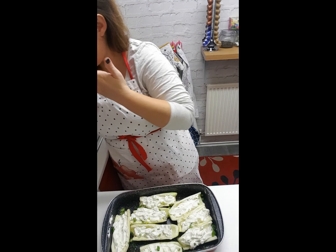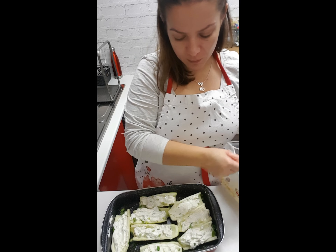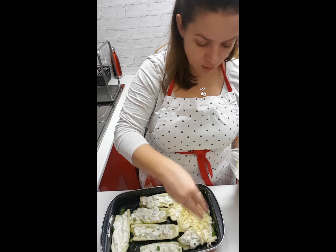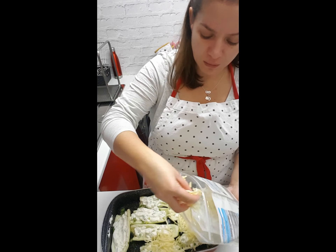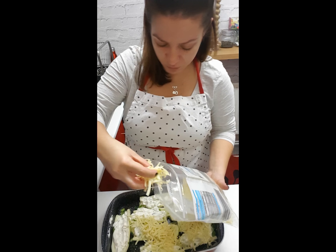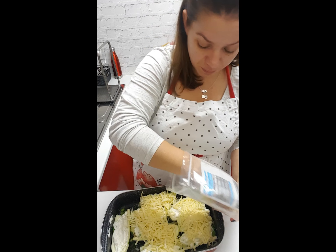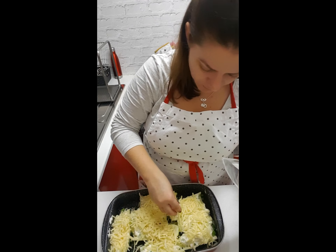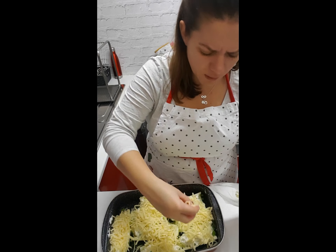Now we're going to pop some mozzarella cheese on top. I used to use even slices of cheese, so whichever cheese you've got or prefer works. It's just a bit of mozzarella on top and then it's going to be delicious. Just cover it all up really nicely with the mozzarella cheese, which is going to melt in the oven.